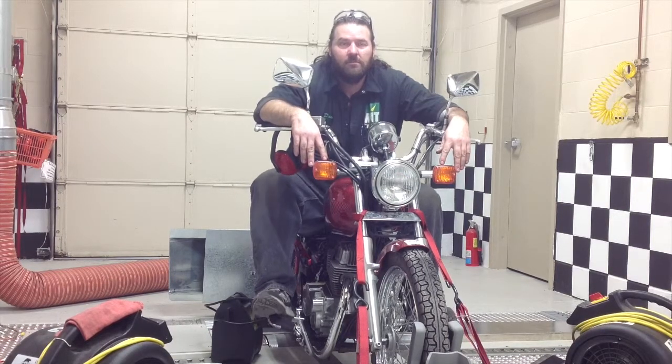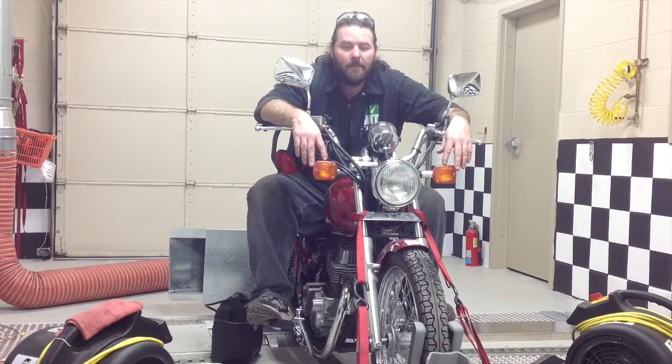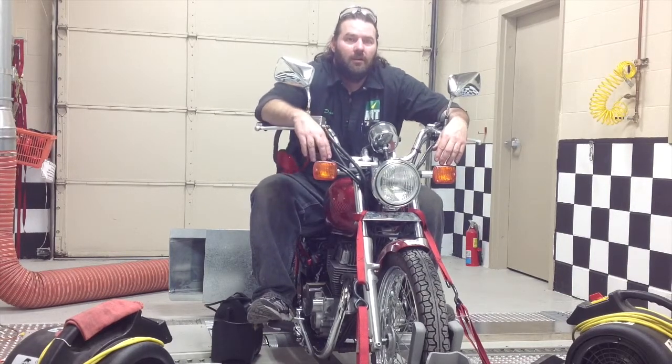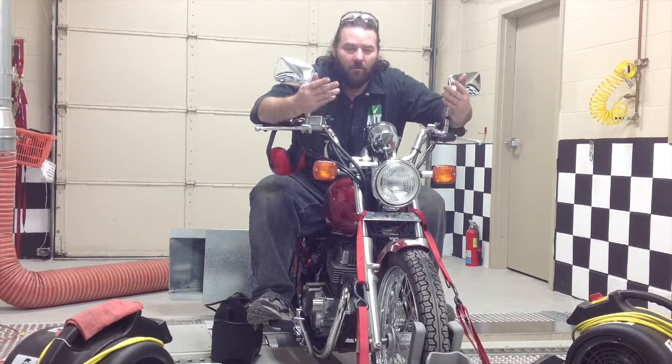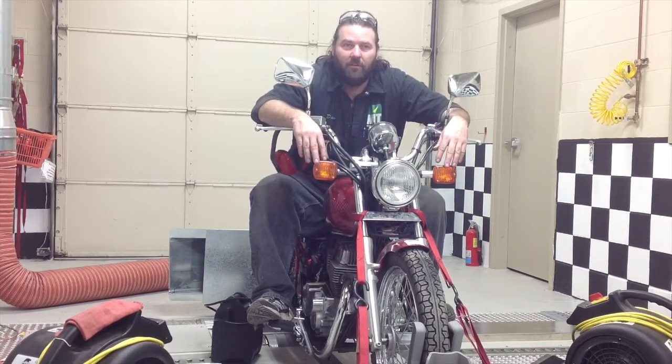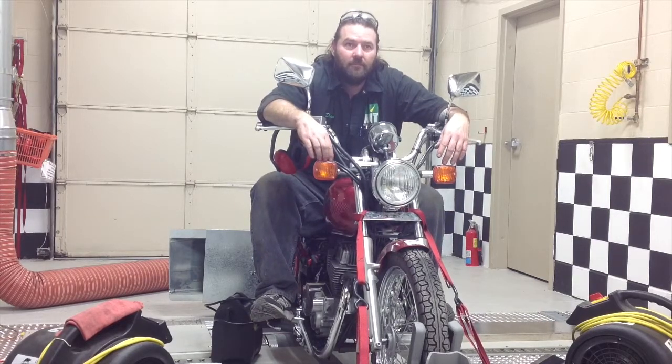Not everybody has access to a dyno, so let's say somebody did their own rebuild and they don't have access to a dyno. The one thing I would suggest would be running through two, three, four heat cycles - warm it all the way up to operating temperature, let it cool down, and repeat the process a few times. Starts and stops automatically vary the load on the engine, so it's actually a pretty good way of breaking it in. For air-cooled motors, be conscious about making sure you keep air flowing across the motor - not putzing around a parking lot, but actually moving.